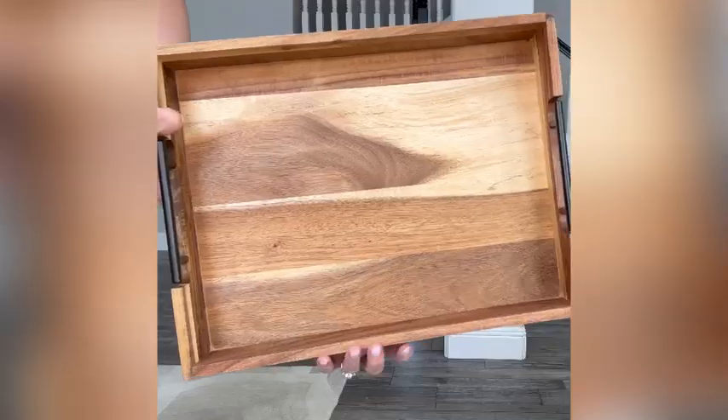This tray measures 16.5 inches long, 12.5 inches wide, and 2.5 inches high.